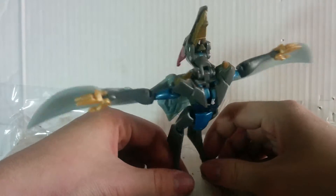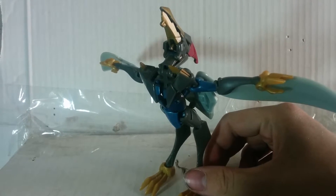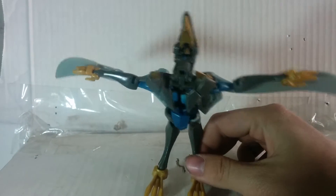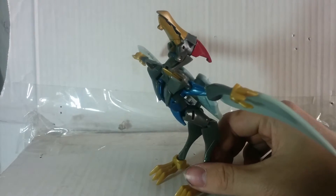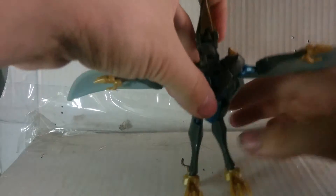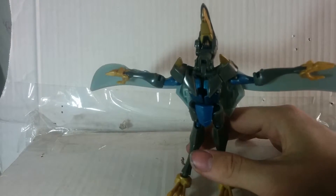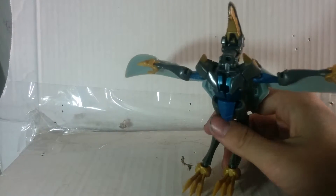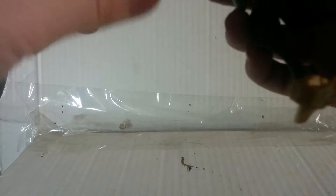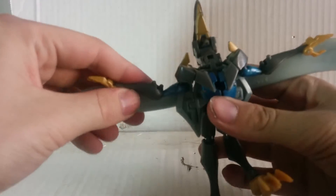Here's gold all around — gold beak, gold talons, gold little fringy things on his shoulders. I don't know what those are for. You can't move them one bit. Articulation in beast mode...